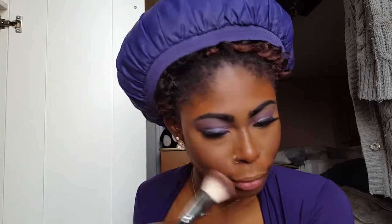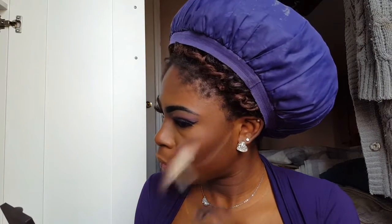I did my face base off camera and I'm going straight to blush. I'm using these two shades from my Style Essential Blush Palette and applying it on my cheekbones. Now I'm grabbing the second lightest shade from the Elf Illuminating Palette and applying it on the tops of my cheekbones to give myself some glow.